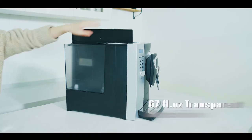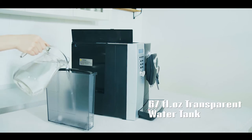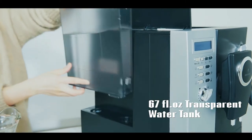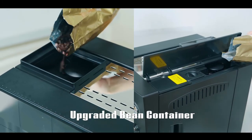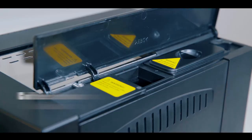First, fill the water tank with fresh water. Then fill the bean container with well-roasted coffee beans and choose the desired grinding fineness, or fill the coffee powder into the coffee powder container.